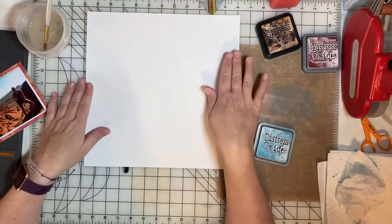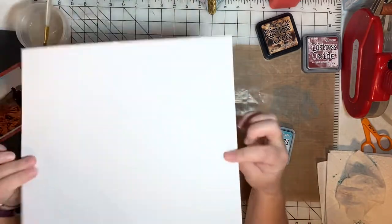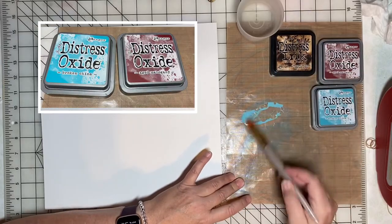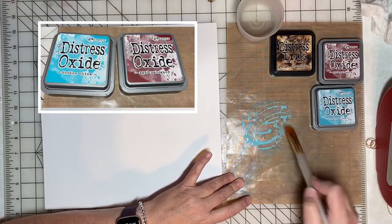I'm working with a 12 by 12 sheet of Vicki Booten Foundations paper. I'll be adding water to some distress oxide ink.